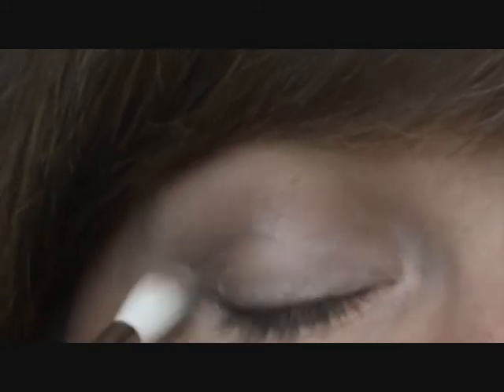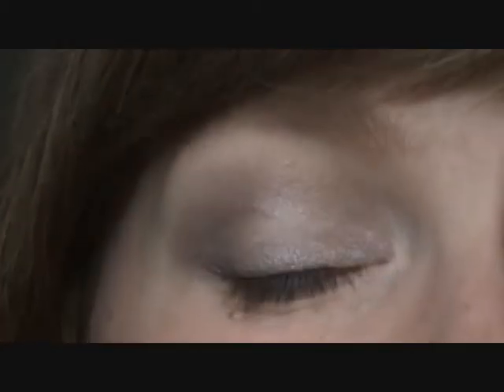I was watching Samantha from Pixiwoo and she had the same complaint. She thought it might have something to do with the calibration of her camera — I have no idea. I'm thinking YouTube has something to do with it. It's very disappointing, especially if you like doing wearable day looks, because they kind of disappear altogether.